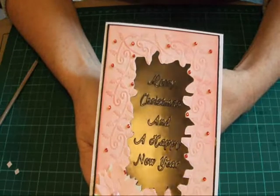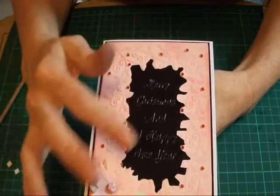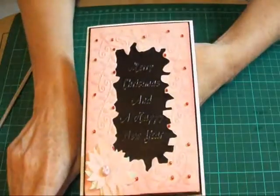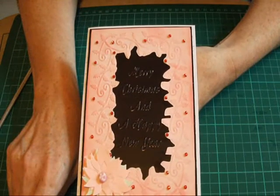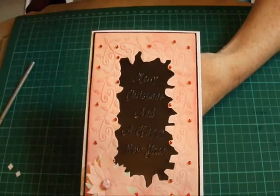And there you have it — a Christmas card made in non-traditional colours, using pinks and blacks with just a touch of green. Thank you very, very much for joining me, and I hope to see you again soon. Bye!